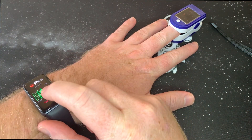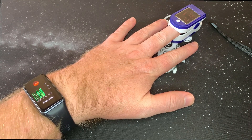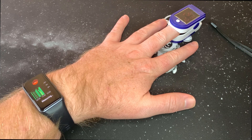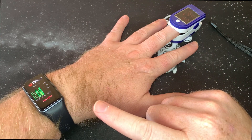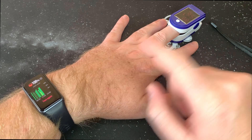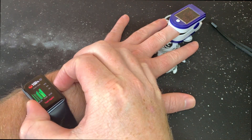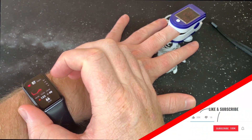Let's do this one again. Okay, the pulse oximeter is showing 93, now 94 — still measuring. The Huawei is reading 100%, then 95, 96.